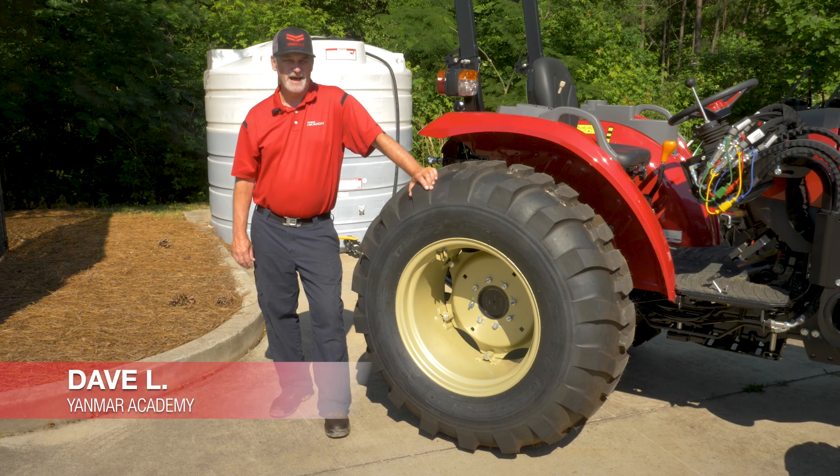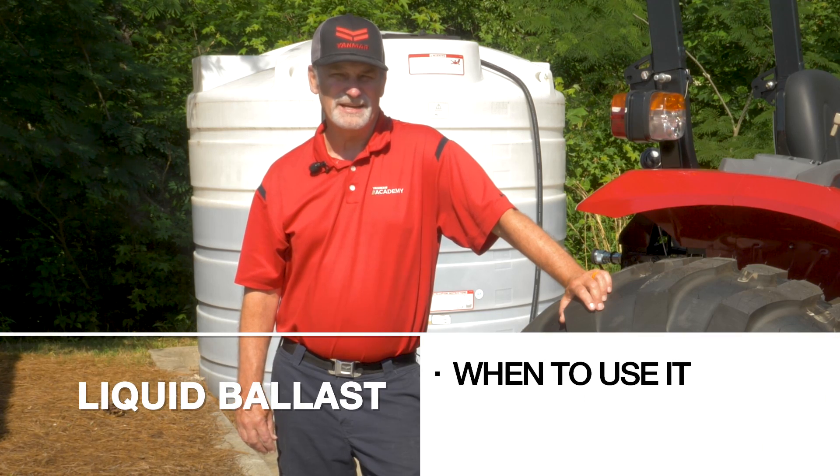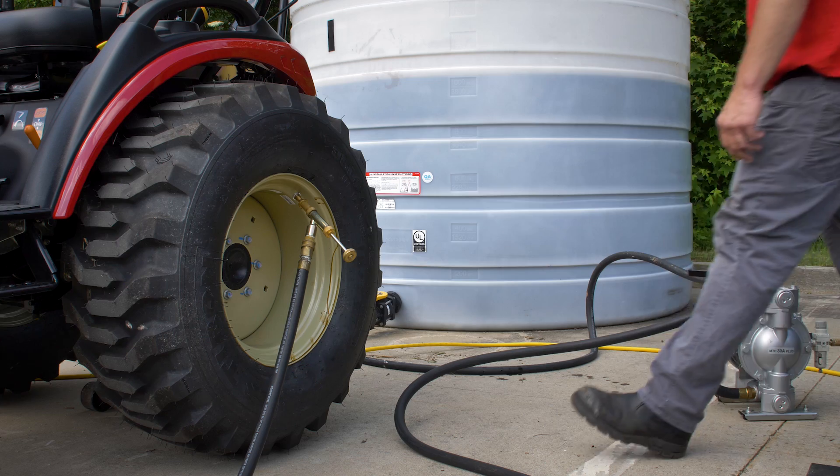Welcome back tractor owners. I'm Dave with the Yanmar Academy, and in today's tractor tip we're diving into the world of liquid ballast, discussing when to use it and why it can be useful for your machine.